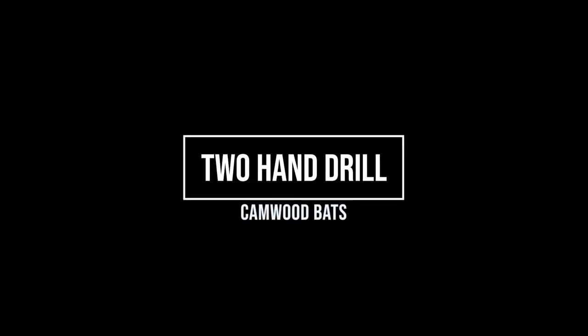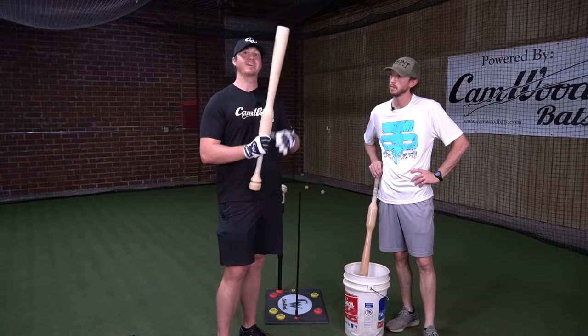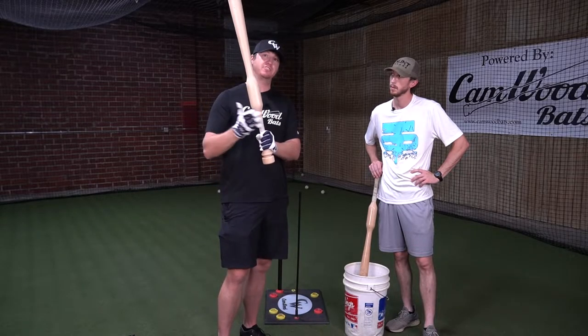All right, so now we're going to get into drill number two, which is going to be the exact same drill as drill number one with the one-hander, but we're adding the big canwood bat, and we're going to add this top hand into the swing.